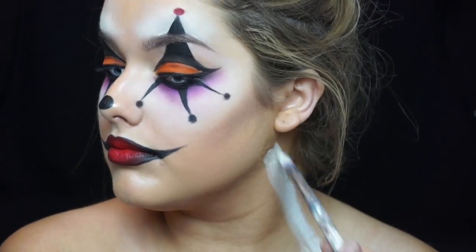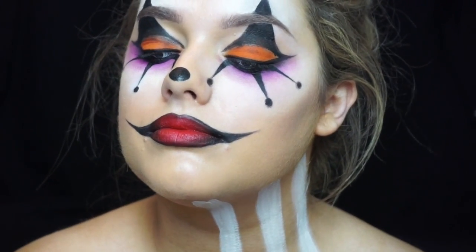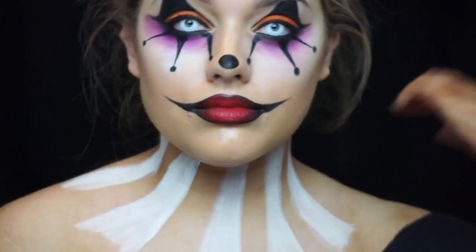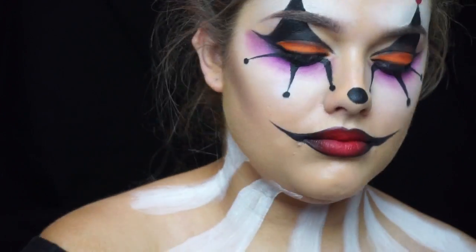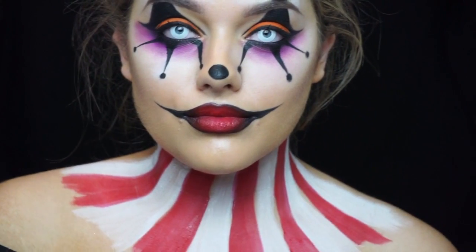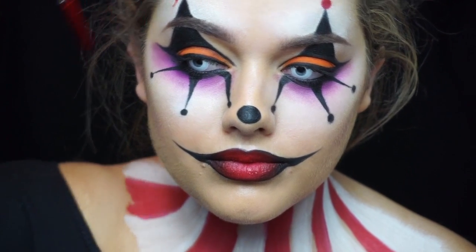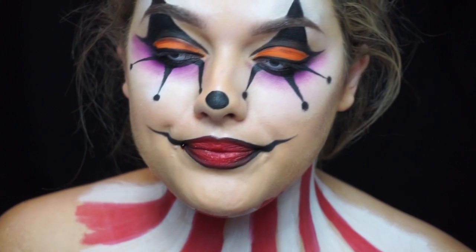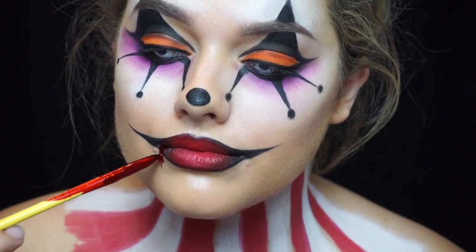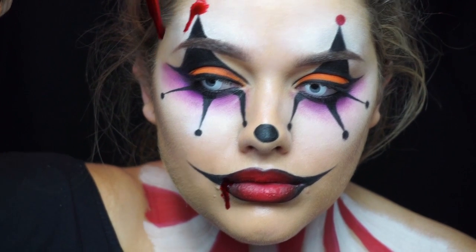For my neck I'm just painting that pinstripe look with the white and red face paints. You could just leave it there, but I wanted to make it extra creepy so I'm going in with this gel blood and dripping it down from places that would look creepy — like the mouth and the red dots we painted earlier — and then creating a blood tear effect, because clowns are sad and I thought that was quite creepy. Just have fun, it's Halloween, and place it wherever you want.